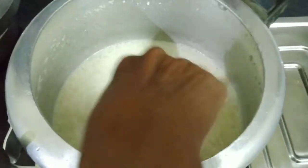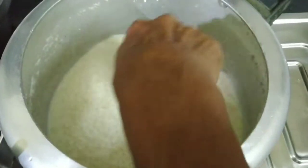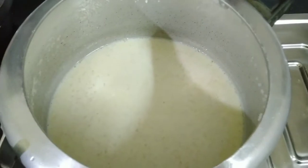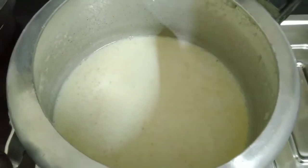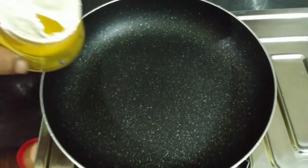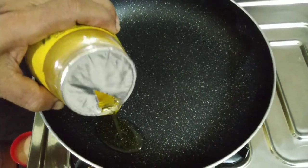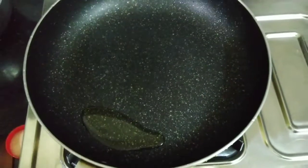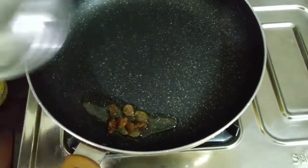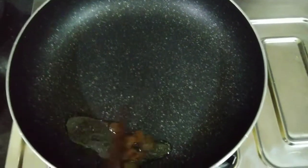It is 3 glasses of bread. I will put 3 glasses of bread and stir it. I will put a little bit of bread and stir it with a little salt to the bread.